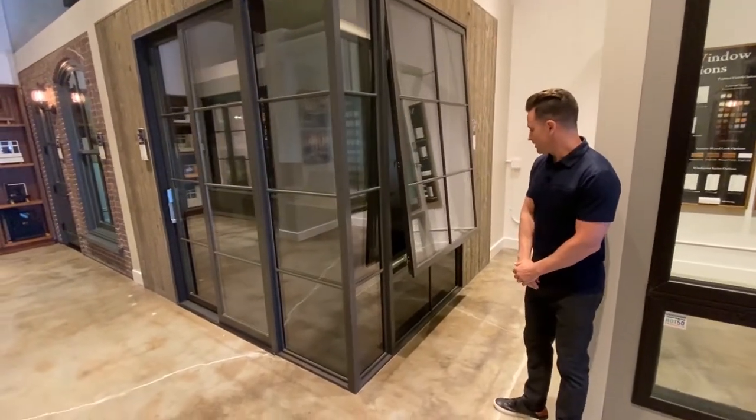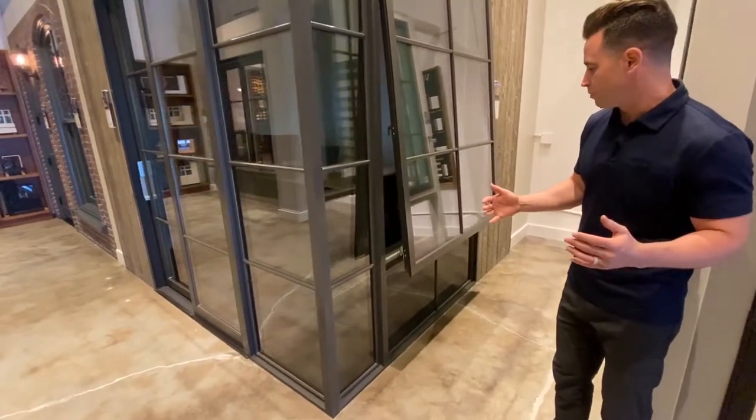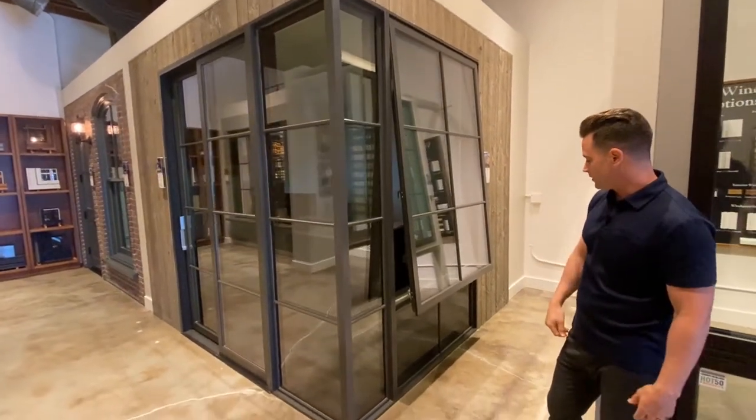The XL is a product line of casements and awnings that allows massive units to open. In the XL awning we can go up to five feet wide by seven feet tall as a venting unit.